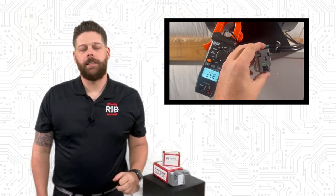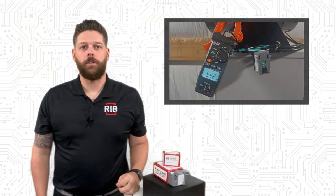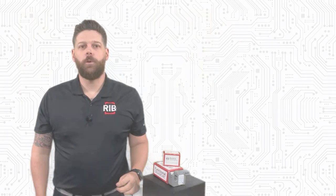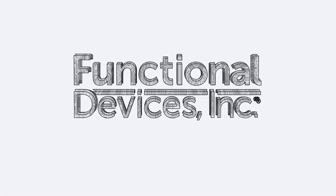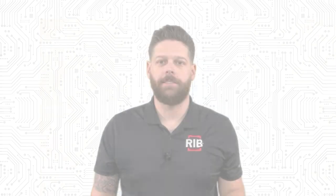This streamlines the installation process by allowing the programming technician to perform startup on the controller without having to diagnose installation issues. Another way Functional Devices can help you save time and money on your next project. Check out the links in the description below and make sure to subscribe for more videos on our specialty design devices.